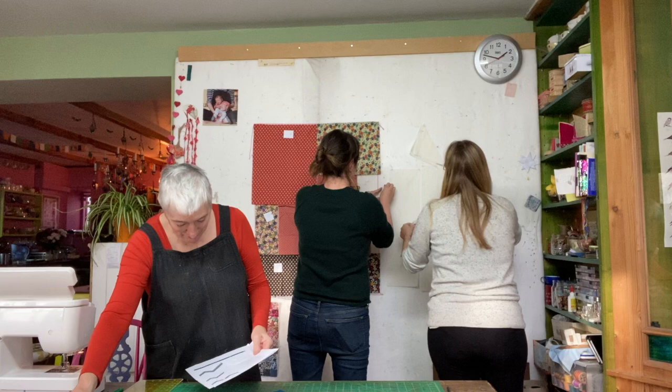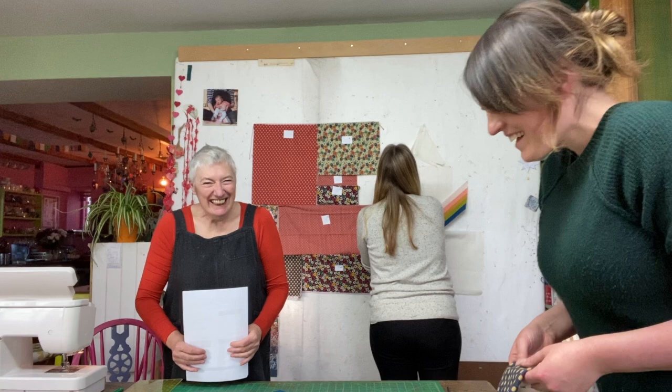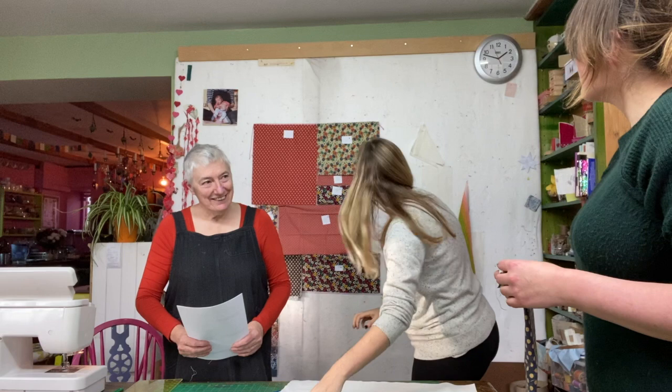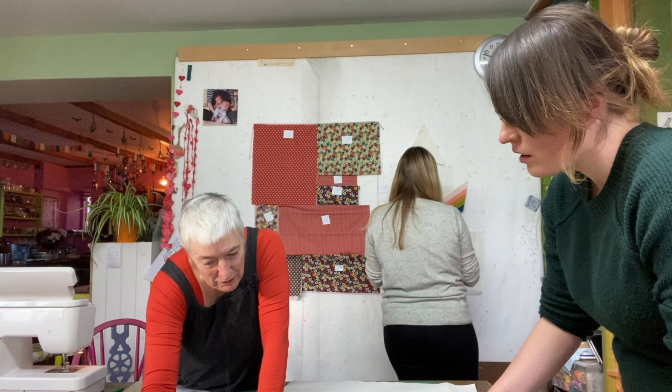They're now on page three of the pattern instructions, at the assembly stage. Kate numbers all the pieces with a pen on the board — five pieces total — so they know the order for assembly. Rita jokes that YouTube friends can't see what Kate's writing, so it looks like she's doing really complicated things.